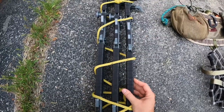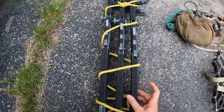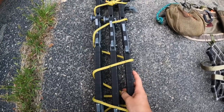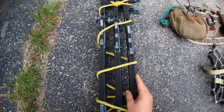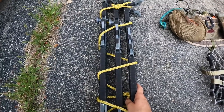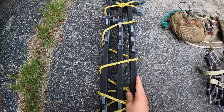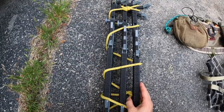You'll also see I have some black tape on here — this is hockey tape. I got two rolls for about eight dollars, which is much more affordable than stealth stripping. It doesn't look quite as good as the camouflage stealth strips, but it definitely does the trick.